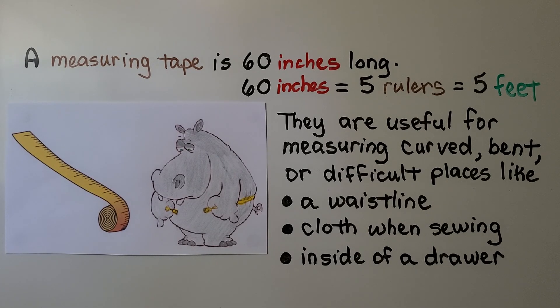A measuring tape is 60 inches long. 60 inches is equal to five rulers — that's equal to five feet. Measuring tapes are useful for measuring curved, bent, or difficult places like a waistline, cloth when sewing, or the inside of a drawer. You might see tailors using these to make measurements.